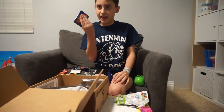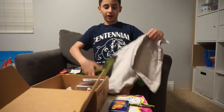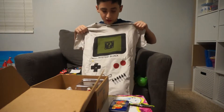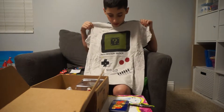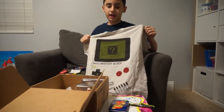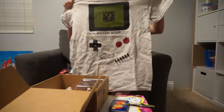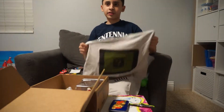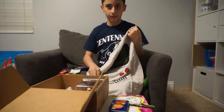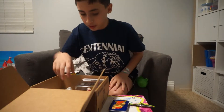It looks like we got some more. Oh, this is cool — it looks like we got a Nintendo Gameboy short-sleeve shirt that says Mario's Mystery Block on it! I think I'll be wearing this probably tomorrow. We'll put it over here for now.